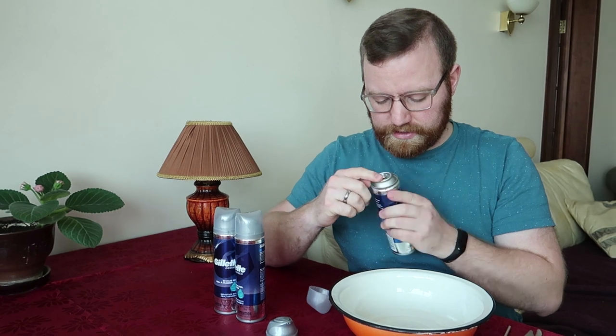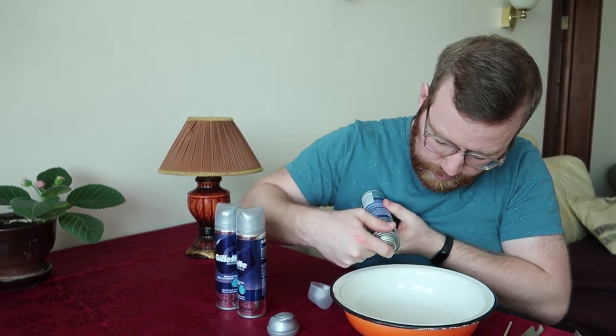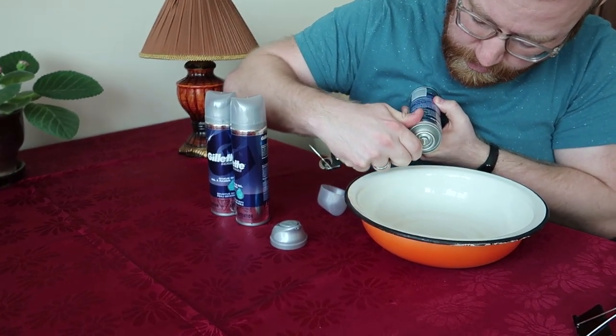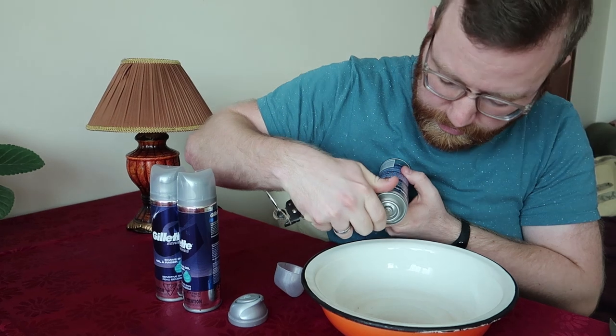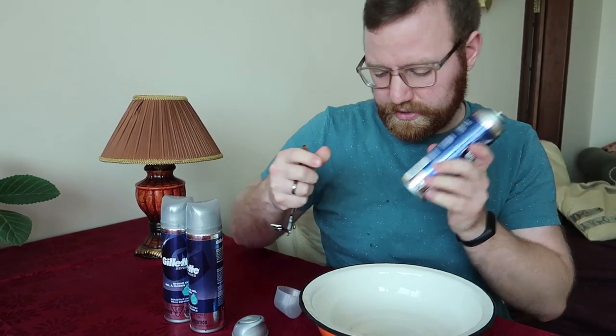The first thing we're going to do is make sure there's no pressure, because that's what makes this safest. There's no pressure in here, so there's nothing that can really explode. Pop off the top part and you can see this little plastic nib. Try pushing it — you might want to use something metal just to make sure the mechanism isn't broken and that there actually is no pressure. Nothing's coming out at all.